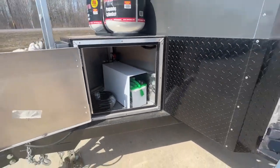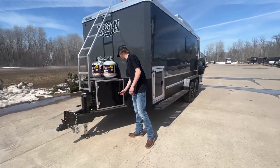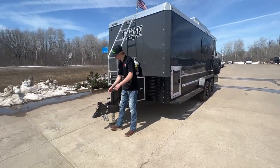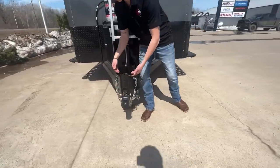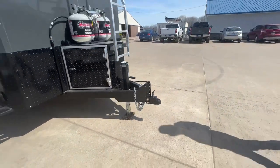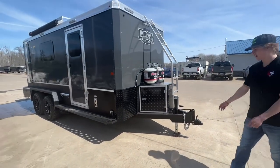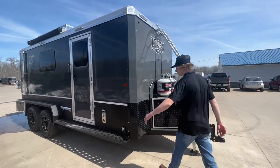This is gonna be your battery storage with your power cord to run off your generator — it's gonna be able to recharge, has a nice converter on deck. Adjustable coupler, so it doesn't matter what type of truck you drive, it's gonna have all the adjustments to fit on it and ride flat.